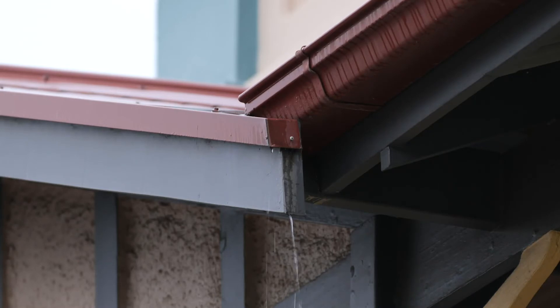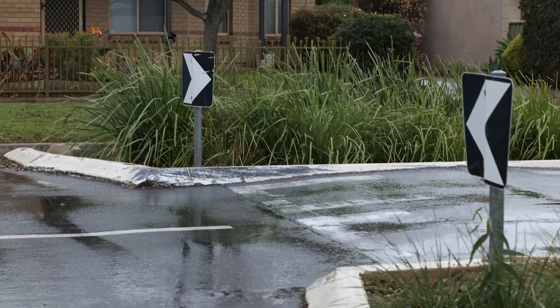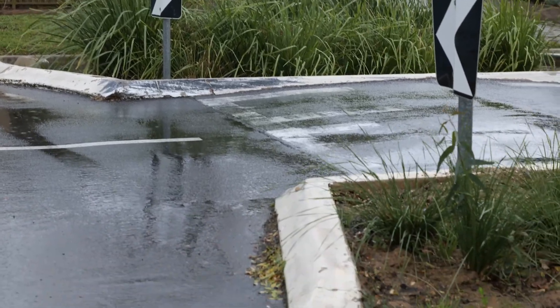Most of the water that lands on our rooftops, car parks, and roads ends up in our streets when it rains. A rain garden can help absorb some of this water.